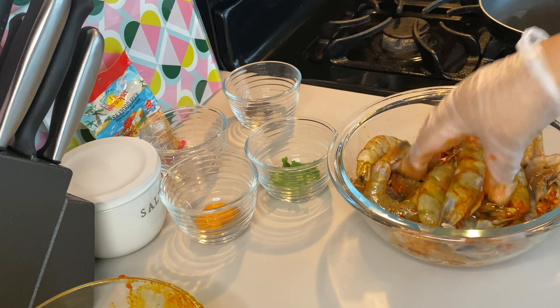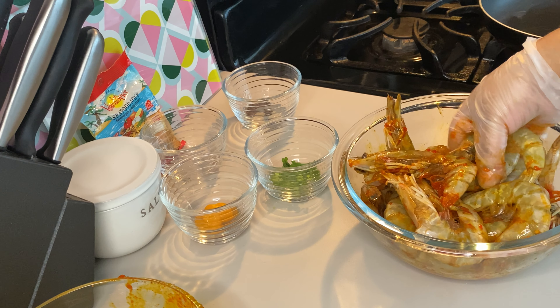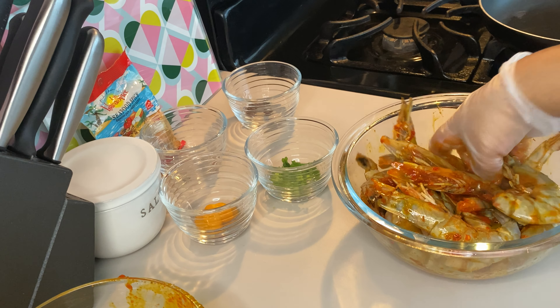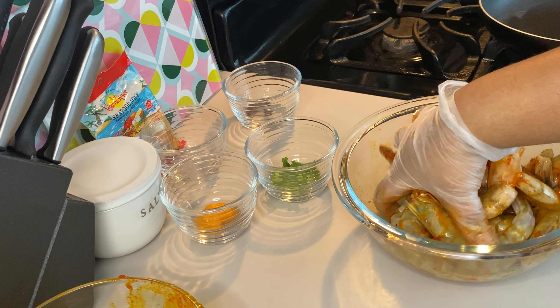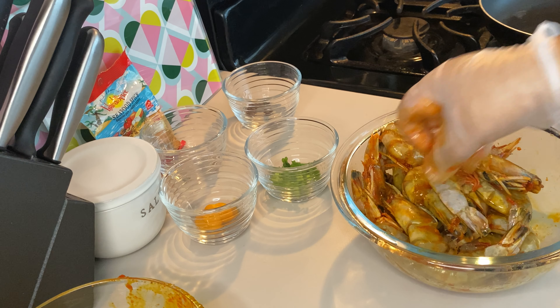If you choose to, you can use shrimp without the head — I know some people get creeped out. You don't have to get head-on shrimp, and you don't even have to use shell-on shrimp if you don't want to. But authentic Jamaican pepper shrimp does have the shell and the head on, so all you have to do is just wash it and devein it.